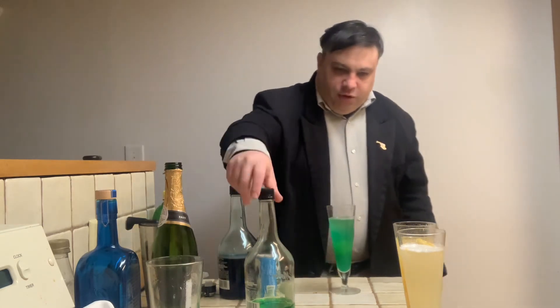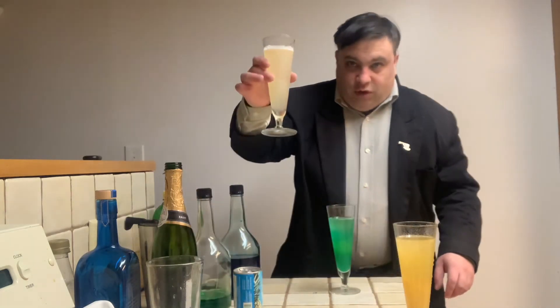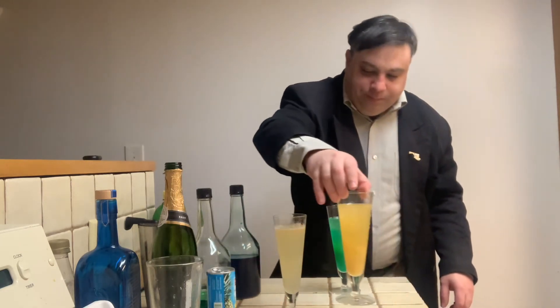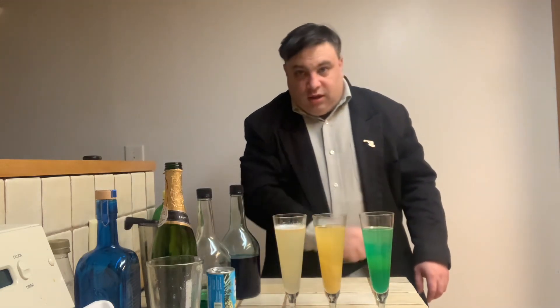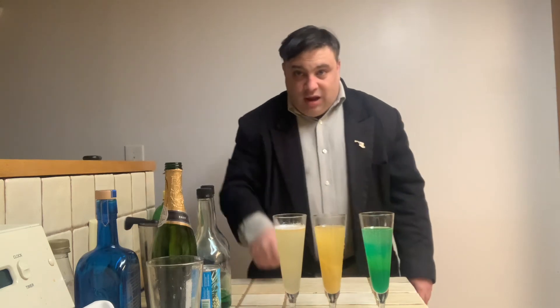I'm just going to place these in frame here so we can see. The French 75, the Peach Bellini, and the Mermaid Mimosa. I hope these make your post New Year's celebrations a little more festive. Please be sure to drink safely and responsibly, and have a Happy New Year.